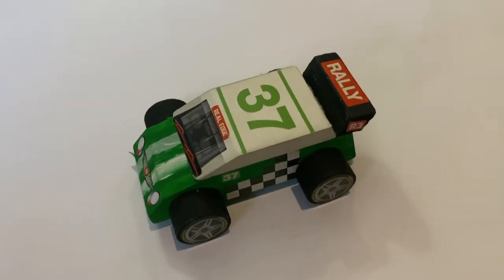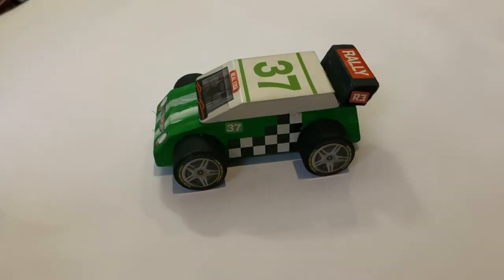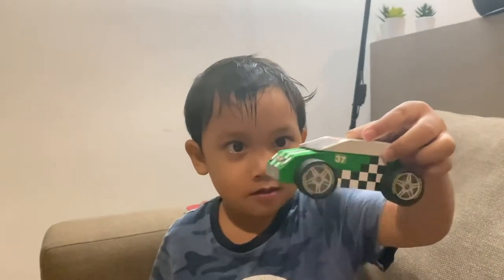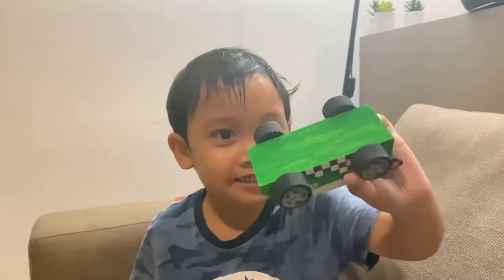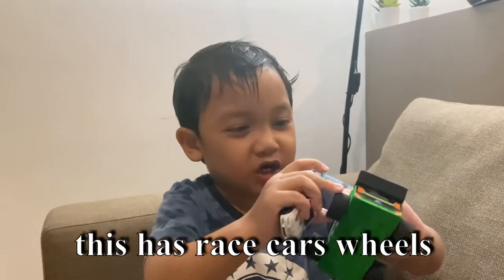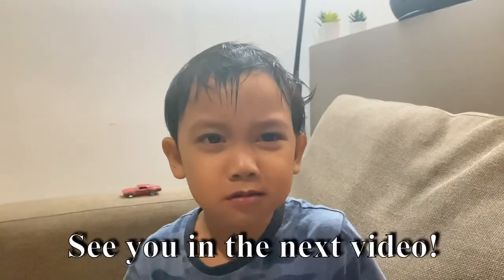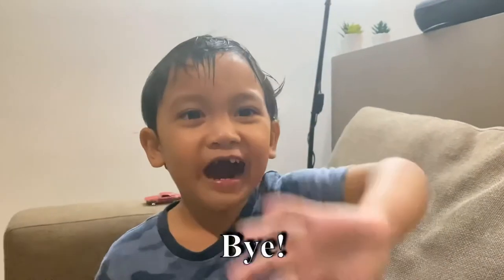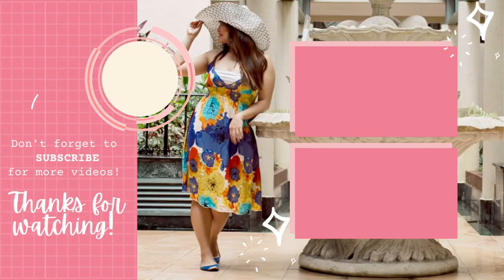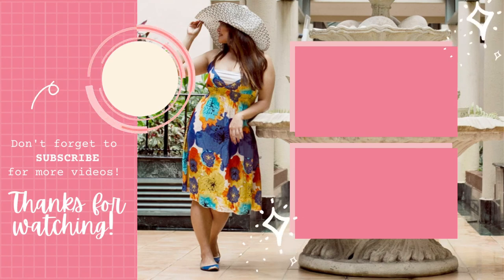Vroom, vroom, vroom, vroom. This is the finished product. Wow, so nice. Did you make it? Yes. Do you like it? Yes, they have the rest of the wheels. Yes, that's right. Thank you for watching. See you next video. Bye. Bye.